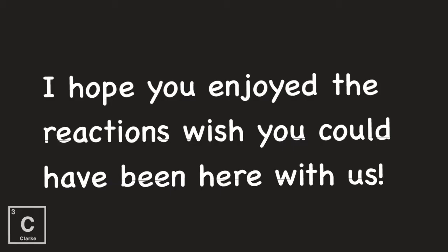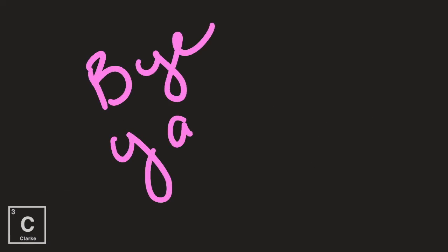I so hope you enjoyed these reactions, and I really, really wish you could have been in the lab with us. They're a lot of fun. Until next time, bye y'all.